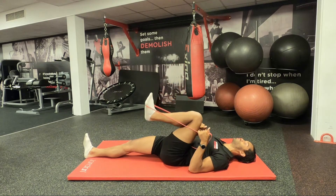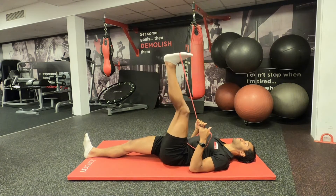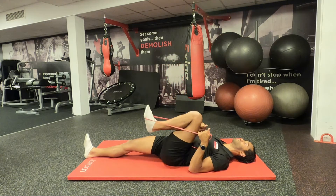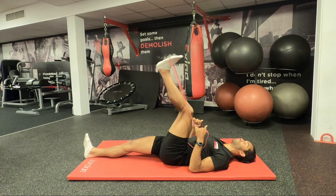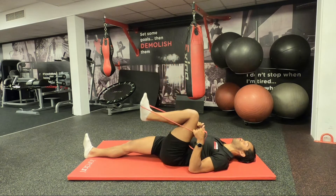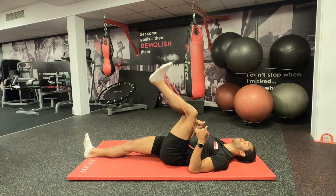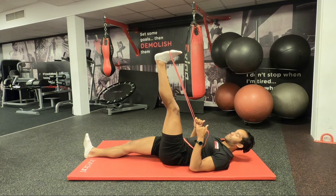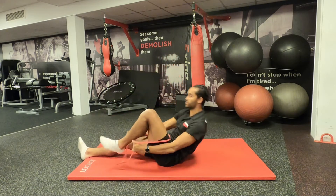We're only going to be doing one set of 10 reps — you can do two if you like, but one set may be enough so it's not too time consuming. The tempo is quite controlled as always, and it does feel quite good once you've finished.